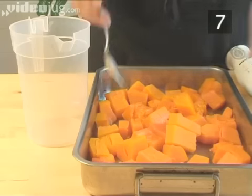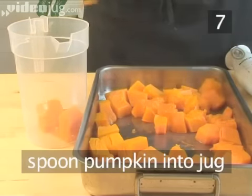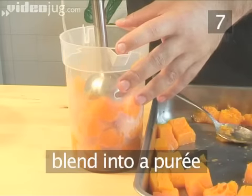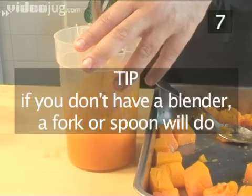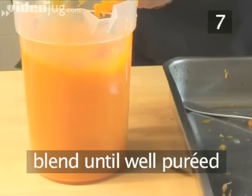Step 7. Make the pumpkin puree. Spoon the cooked pumpkin into the jug. Then using the hand blender, slowly begin to puree it. If you don't have a hand blender, a fork or spoon will do. Keep blending until it's well pureed.